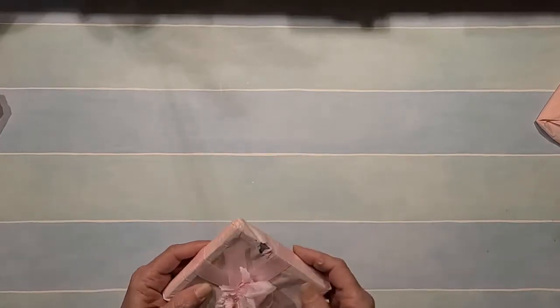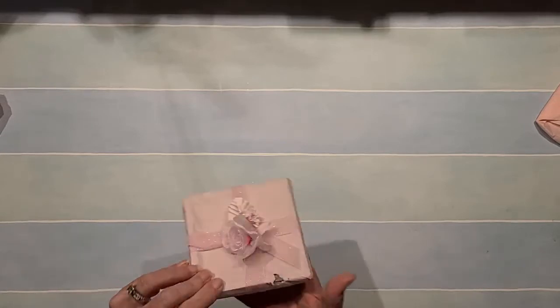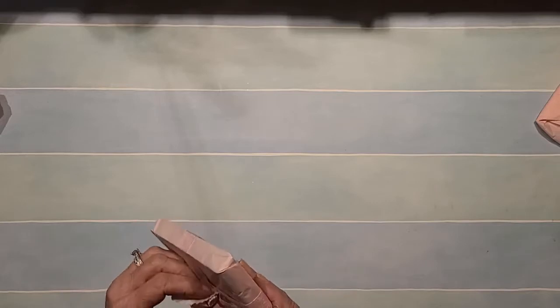I think she's got this all glued together — I don't want to tear it apart, it's too pretty.